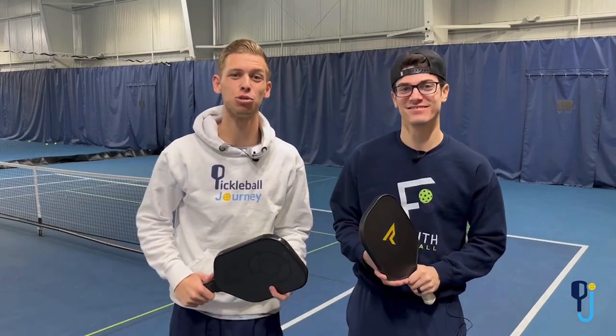Welcome to Pickleball Journey. Today we are sharing a drill that you can do to beat bangers. Let's get into it.